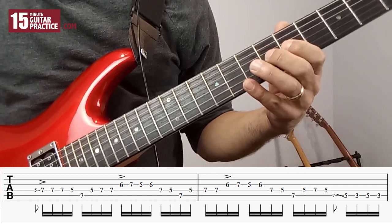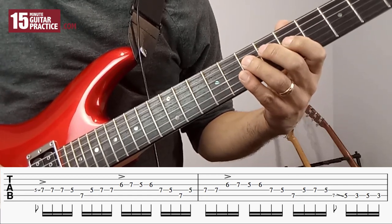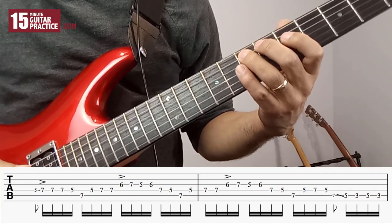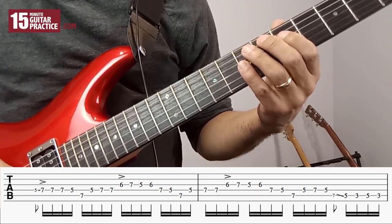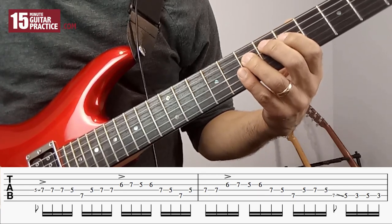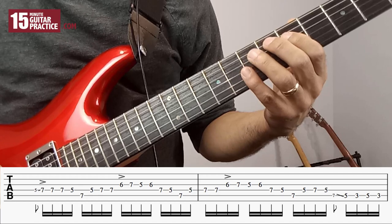Continuing the phrase: 6, 7 on G, 5, 6 on the G, 7, 5 on the D — then 7 on the A, 5 on the D, 7 on the D, 5 on the D.